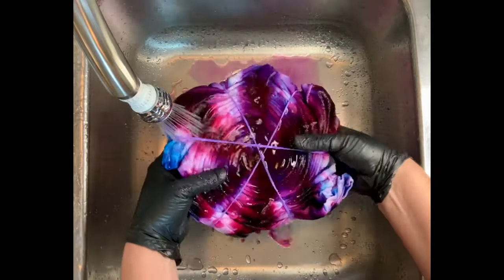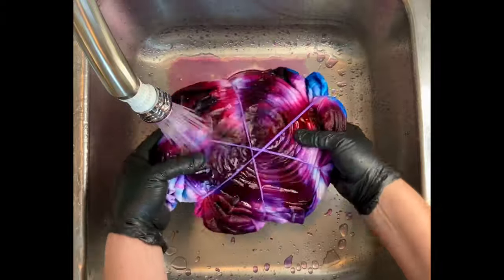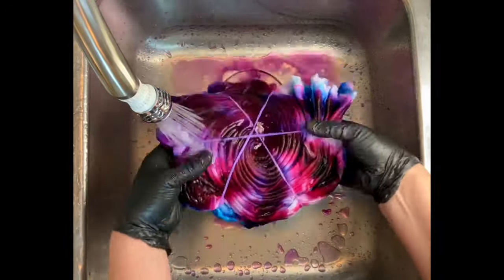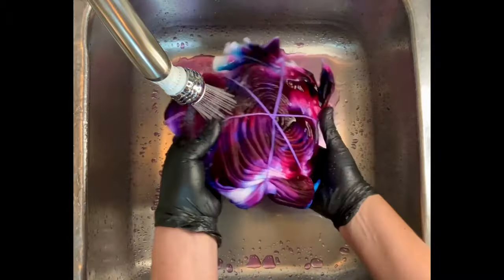Now it's time for the rinse out. You want to start by using cold water — cold water is going to rinse away any soda ash that might still be reacting within the fabric — and then increase your water up to hot and rinse until the water runs pretty much clear.